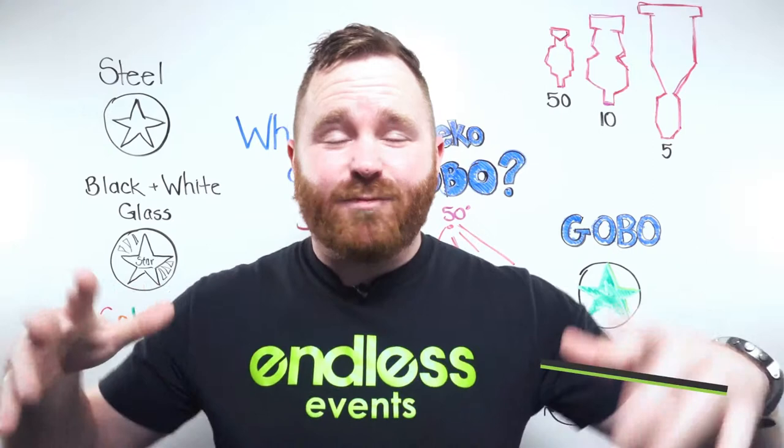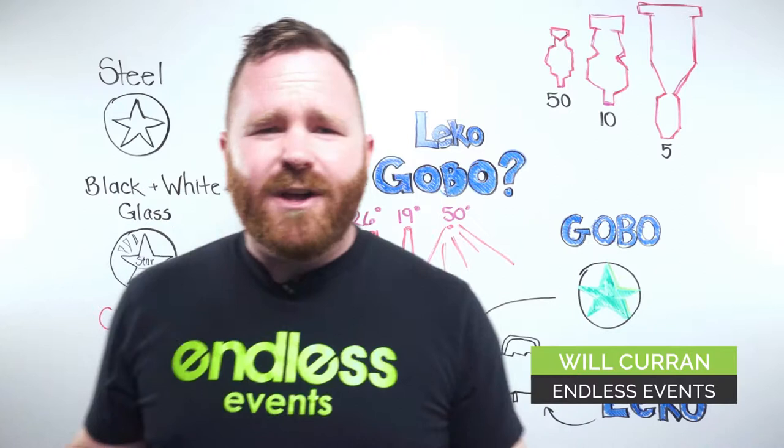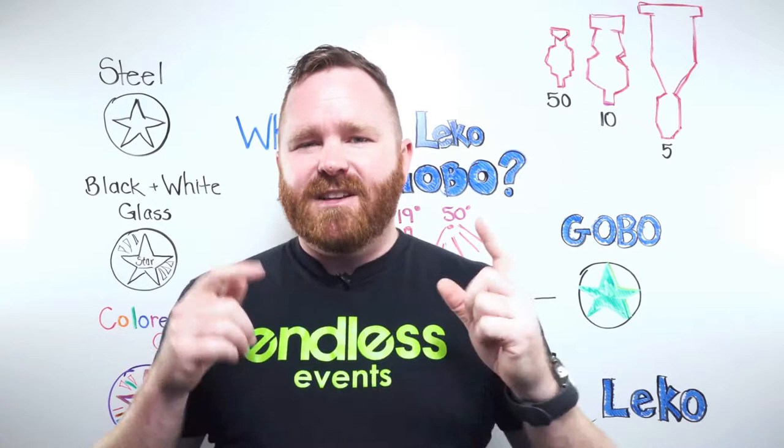What's up Endless fans? Will Curran, Whiteboard Wednesday. We got another awesome topic for you — today we're talking about what is a Leeko and what the heck is a gobo. This is probably one of the number one questions we get, but you might be thinking you already know what these are. I'm going to be dropping some advanced tips as well, so stay tuned even if you already know what those two terms mean.